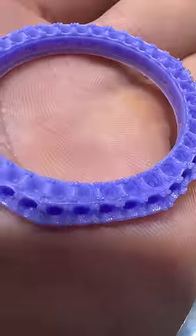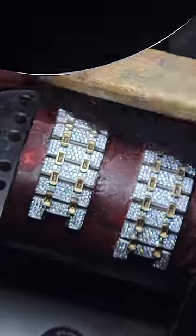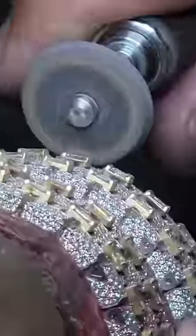We're doing a custom bezel in yellow gold on this particular timepiece, so we also have to add some yellow gold to the links. We add VS quality baguettes by hand to complete the watch, and the final timepiece really speaks for itself.